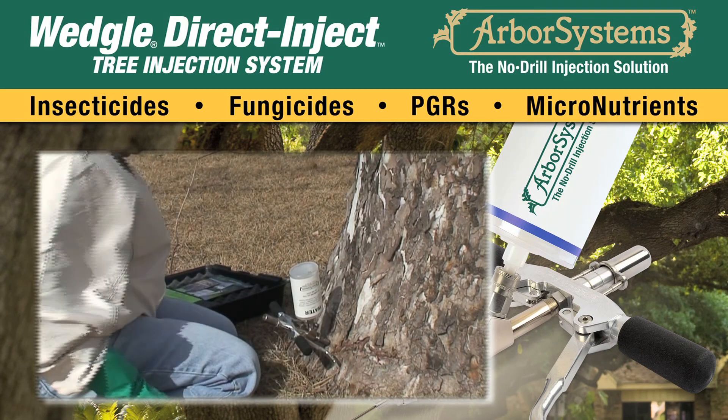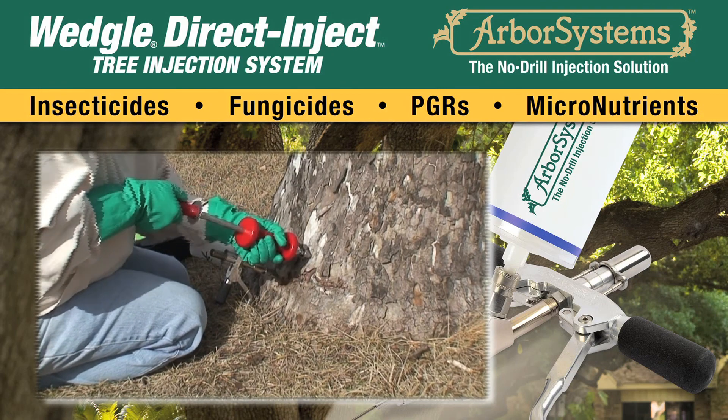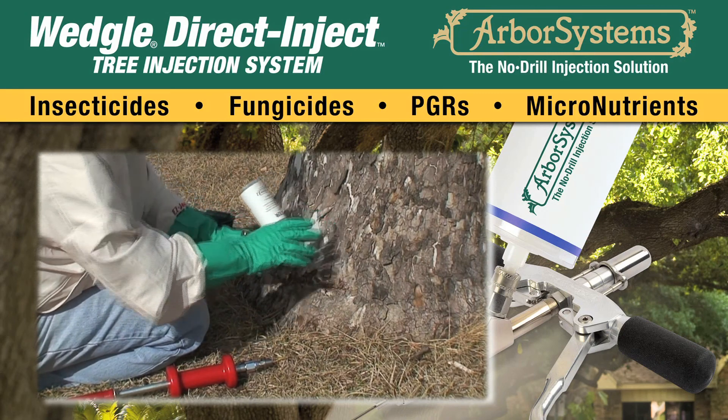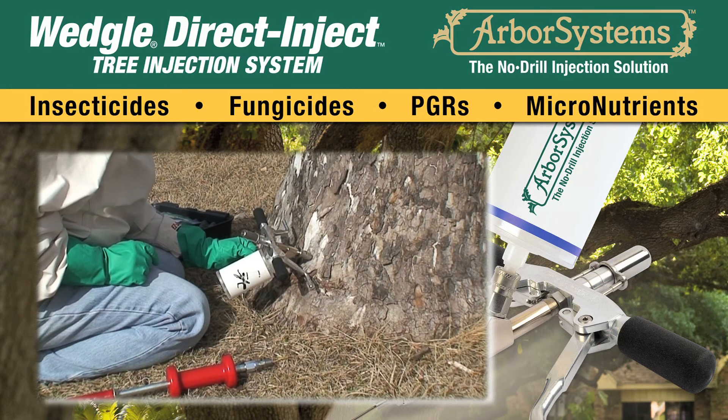There will be three sites with portal tips still inserted in the tree. Once the third injection site is completed, go back to the first injection site and test the interior pressure by pushing on the stem of the tip to see if any chemical flows out.